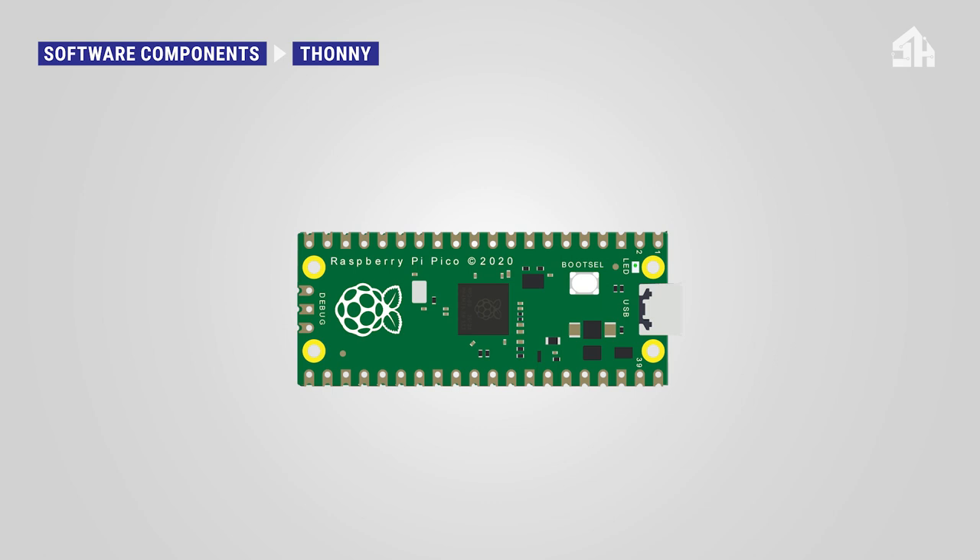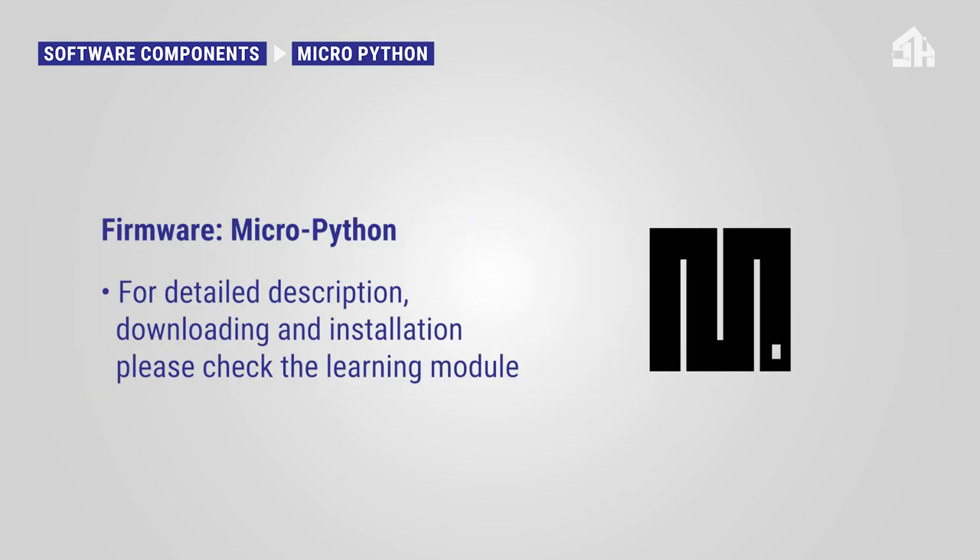The Raspberry Pi Pico microcontroller can only be programmed within the Thonny environment by using a firmware called MicroPython. For download and installation, please check the detailed description in the learning module as well.